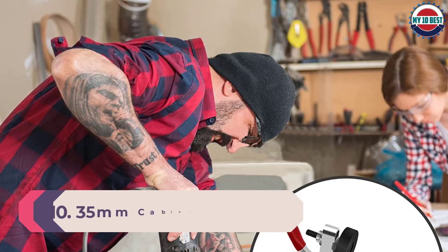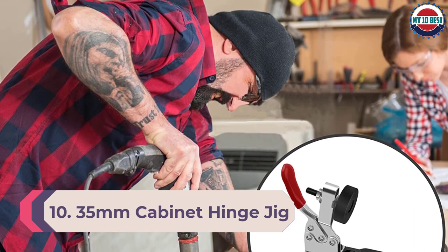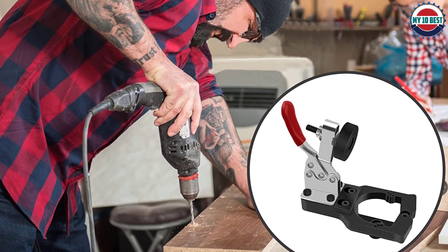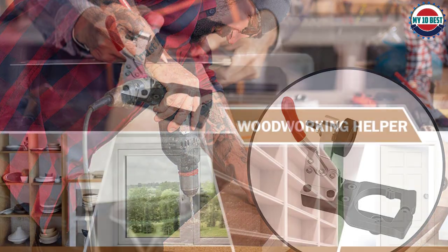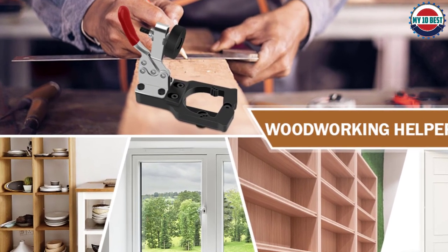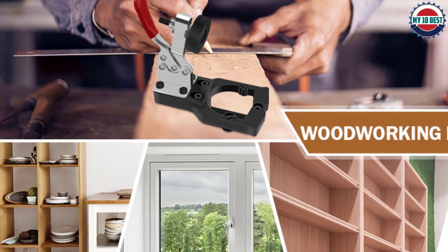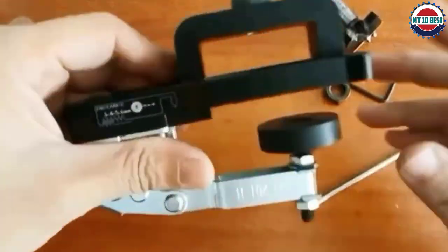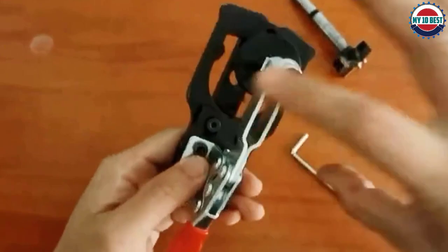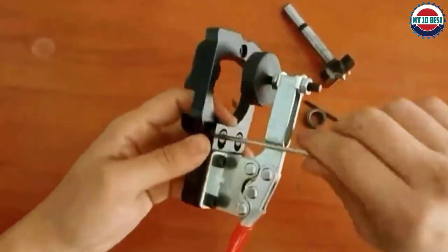Number 10: 35 millimeters cabinet hinge jig drilling hole puncher. The 35mm hidden hinge jig drill hole punch is made of high quality aluminum alloy with a sharp drill bit. This is a set of accurate and convenient hinge hole drilling guide tools, easy to operate, usually used to install cabinet doors with accurate positioning and drilling without measuring. It's also a great kit for furniture factories and DIY woodworking enthusiasts.